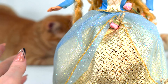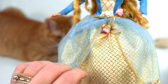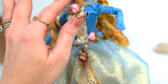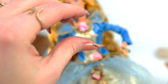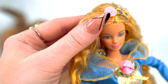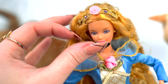Her gown is like a beautiful gold brocade, and we have some blue glittery tulle and some cute little pink roses — oh, and she's holding a rose! Look at that. Oh my goodness, look at her tiara. This one looks like it's sewn into her head. It's very pretty — she definitely looks like a princess or a queen.